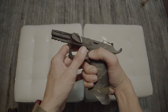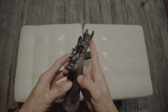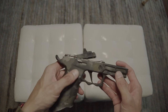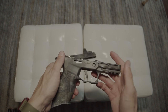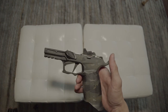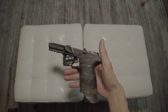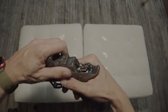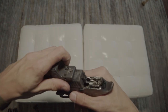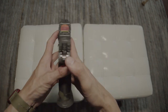Both the thumb rest and the front serrations help hold the pistol, and this gun doesn't recoil as much because of the heavier build. Going back and forth between the Glock 19 and the P320, shooting both back to back with the same ammo, this pistol — just due to its weight — you really didn't feel the recoil as much.